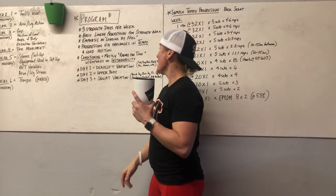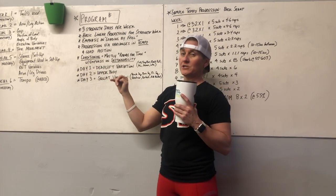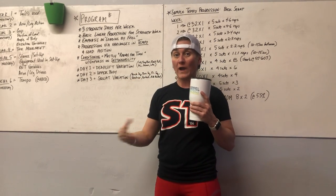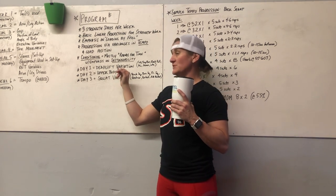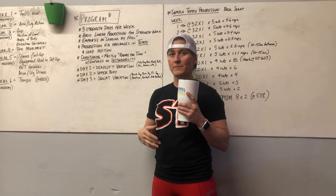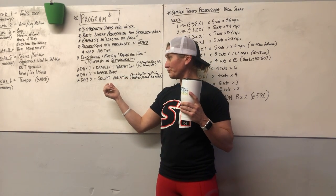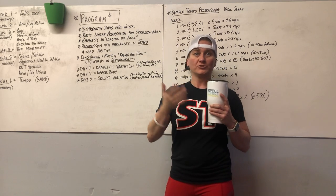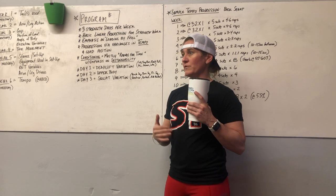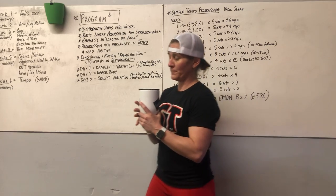In a nutshell: Day one of each week is a deadlift variation — kettlebell, trap bar, sumo, conventional, rack pulls, or block pulls. Day two is upper body with some close-grip bench work and a lot more dumbbell work. Day three is a squat variation — back squat, box squat, front squat, Zercher, overhead, goblet squat with kettlebell or dumbbell, or a double-racked kettlebell front squat.